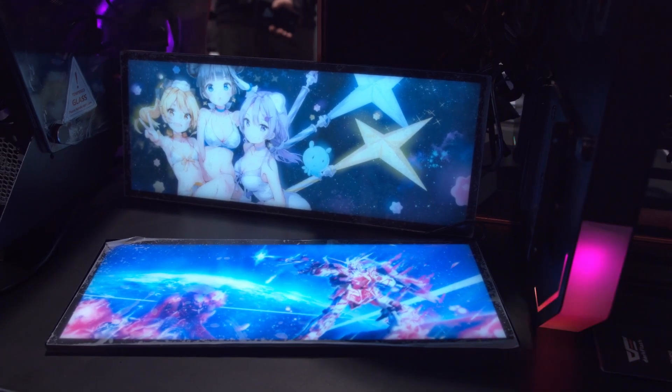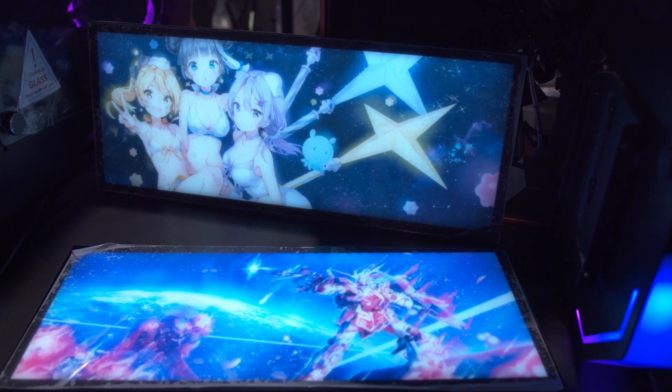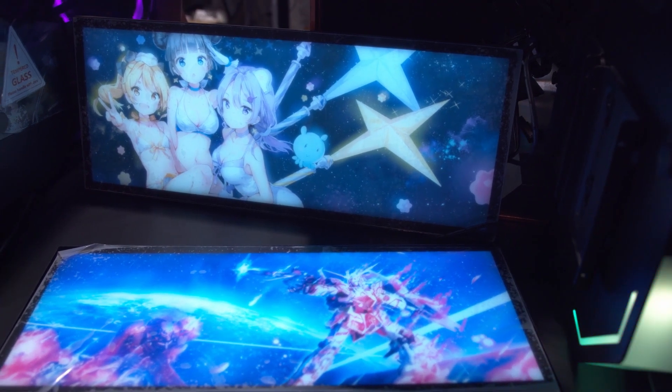I've seen Dark Flash cases on AliExpress and on Taobao occasionally and I like them, so I'm kind of familiar. I've never actually seen them in person though.